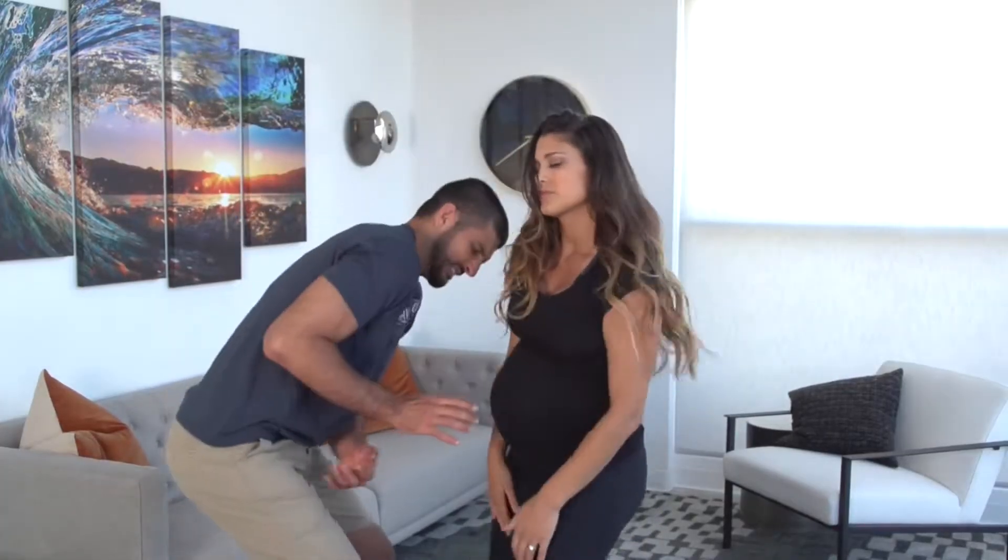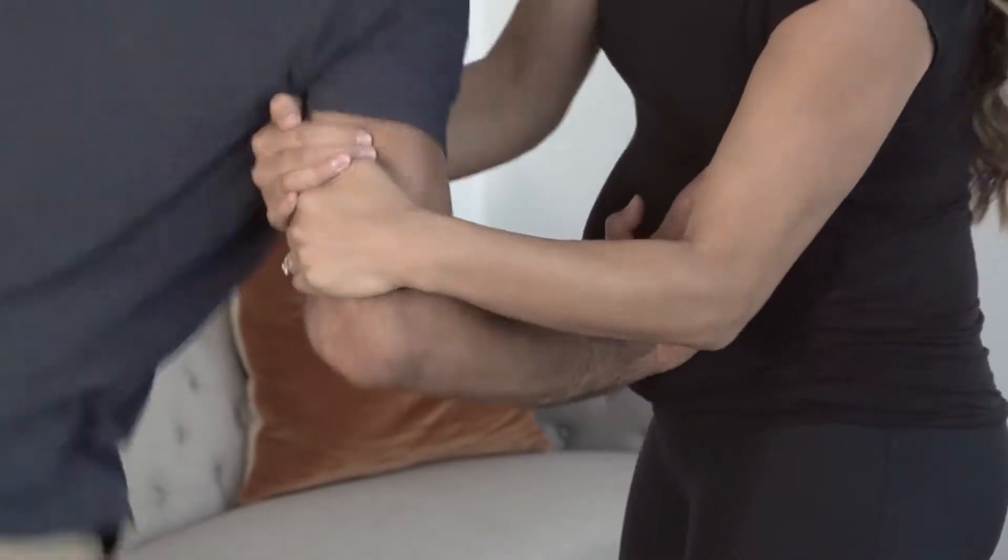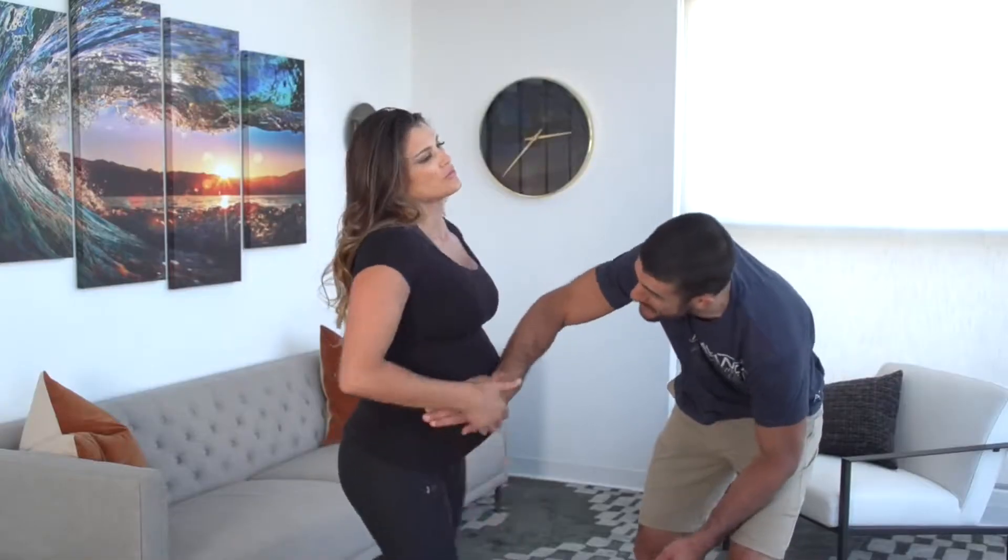Quadrant two: reverse wrist lock. Double slap, secure the triceps, and pull to hyperextend the wrist.